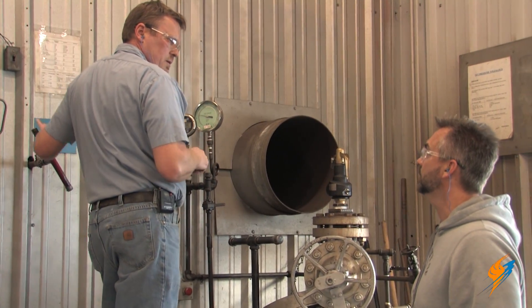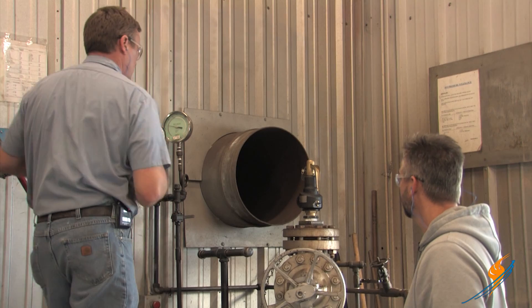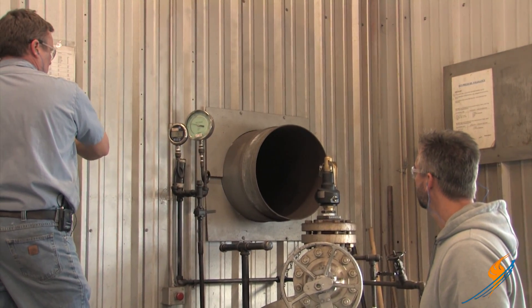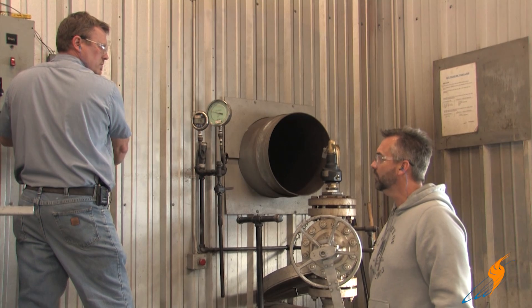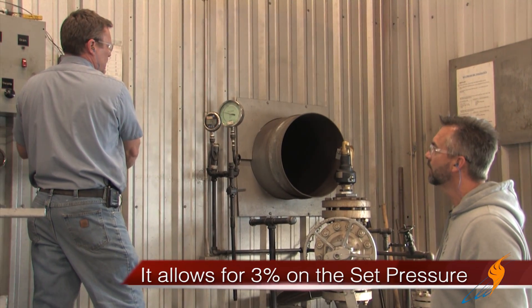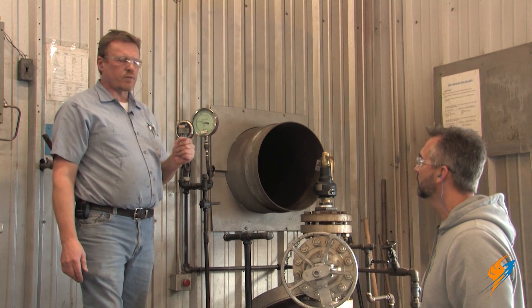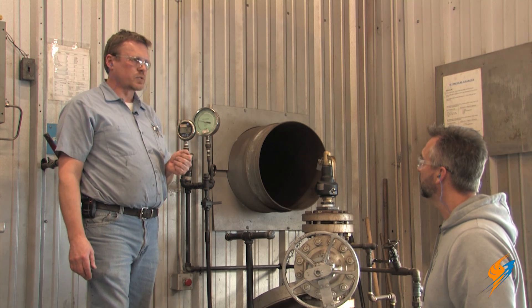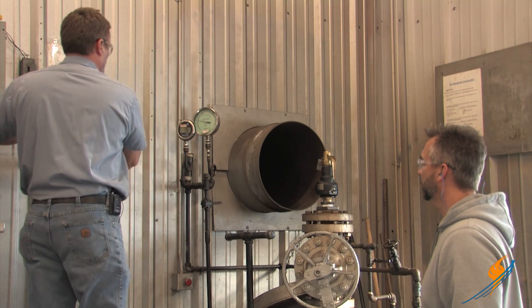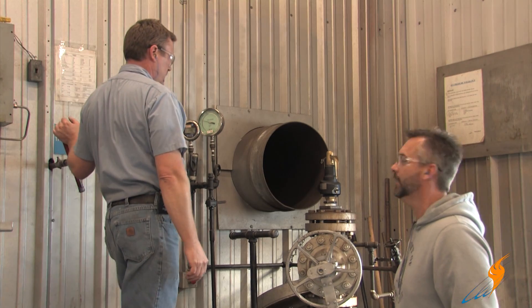So three times — you'd actually do that three times to know that valve is good. It's not just one pop and you're done. That was 152. And that's within ASME code — ASME gives you three percent on a valve set at 150 section one, so we could set that valve as high as 154.5 or as low as 145.5. Give it one more pop and we know that valve is ready to go. 150 — right on the money. Awesome.